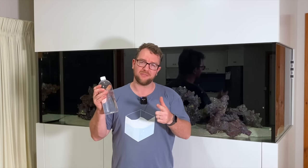Hey all, welcome to Parker's Reef. On today's episode I'm going to talk about copepods and why they're so important for your reef tank.